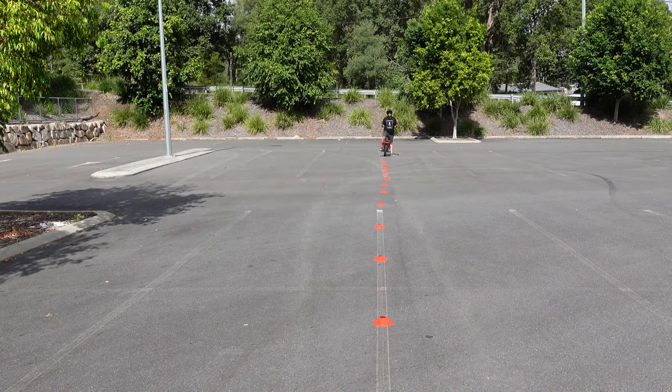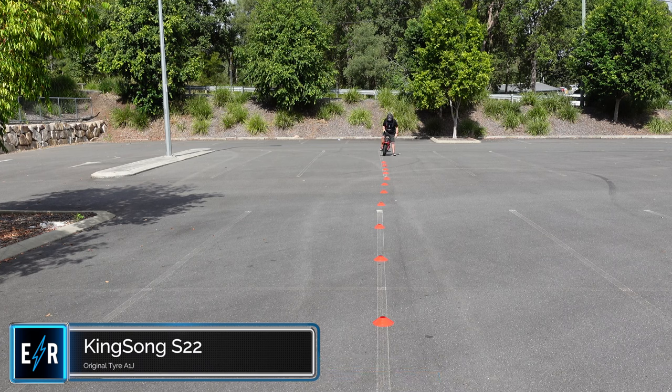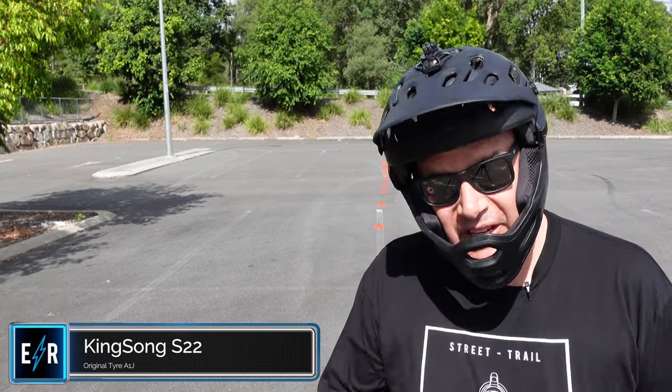Now it's time for the zigzag test. I've laid the cones out — they're much closer together in the first half and then space out a little bit for the second half. This run is the original King Song with the A1J tyre. I'm doing it, but just not very fast. Those tight ones at the beginning — I'm really happy I made them. I didn't think I would, but we did.